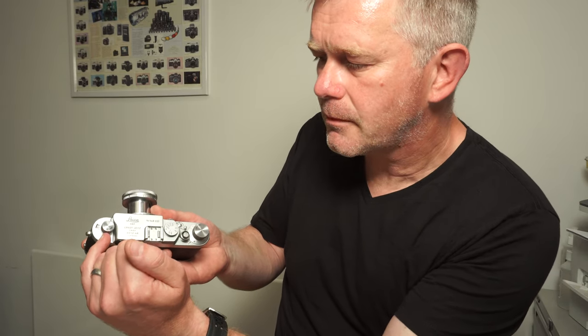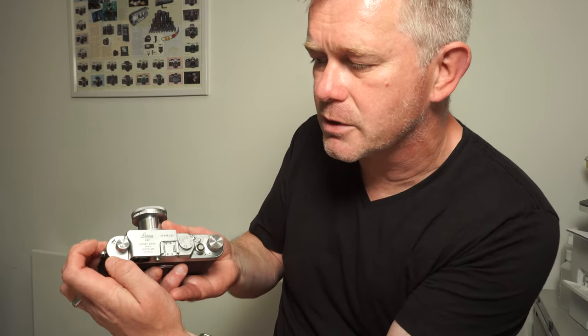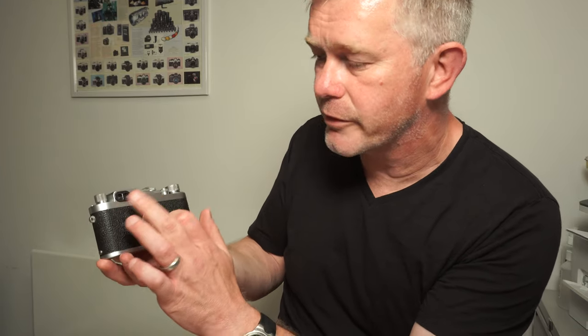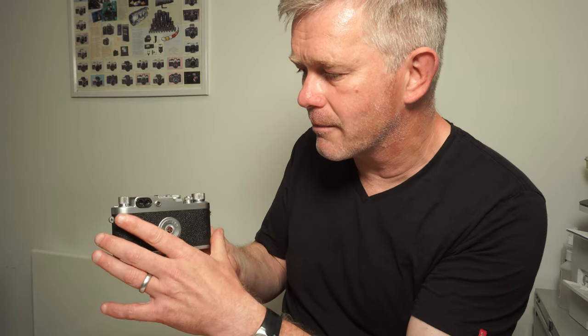Just around the rewind knob there, you can see a little lever that goes up and down — that's the diopter correction for use with the viewfinder. The viewfinder has two windows. The right-hand one is the viewfinder itself. When you look through there, you have two bright line frames. Bright line frames were introduced with the 3G — the 3F before didn't have them — one for a 50mm lens and one for a 90mm lens. You frame through that window. When you focus, you look through the left-hand window, which gives you the rangefinder patch.